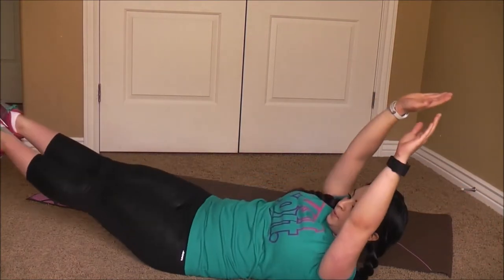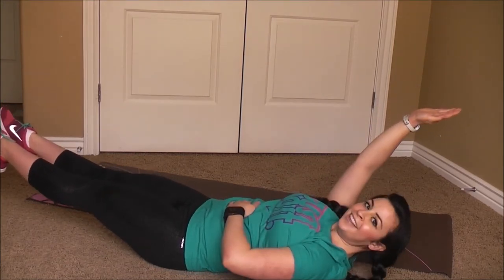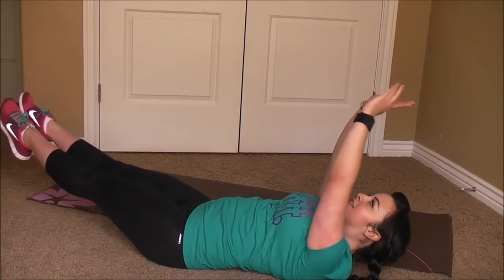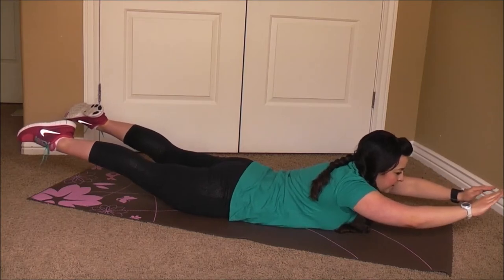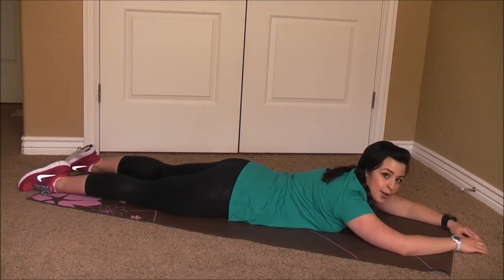Roll back. These are tough. Last roll. And this works your lower back, your glutes, your hamstrings, and release. Those are not easy. Good job.